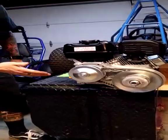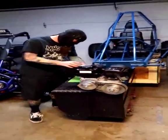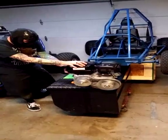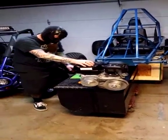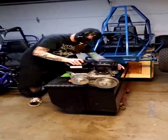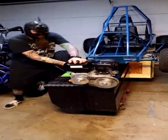Now we're ready to start it up and see what happens — let's give it a shot! If you remember from our last video, you had to turn on the kill switch, turn on the fuel, and turn on the choke. Now I think we're ready — let's give it a try.